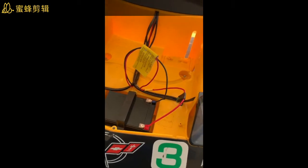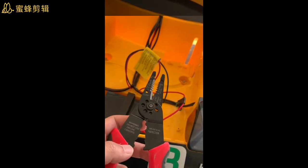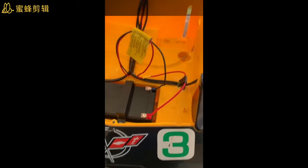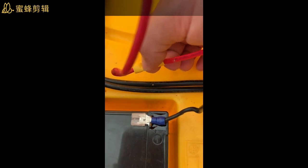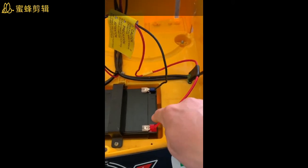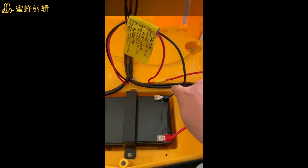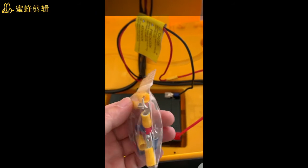Insert the wire through the butt connector about halfway, then use the crimper — place it here, put it inside, and crush it. Now the wire is clamped by the connector. I need to connect a fuse, and the fuse goes to the positive side of the battery. For the negative, just connect the wire to the splice connector, same as here.